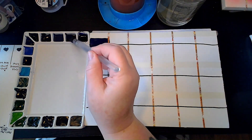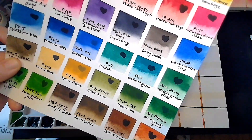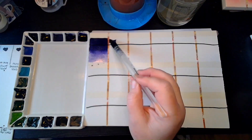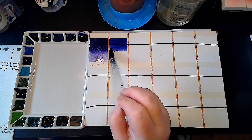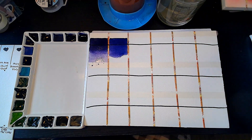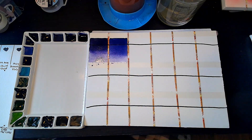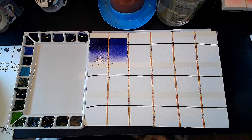Next one is Brilliant Blue Violet — that is PV29 and PV23, which I think was supposed to take the place of the old Permanent Blue Violet. It doesn't seem very granular. It travels real well though — I do like it. Look at that flow.